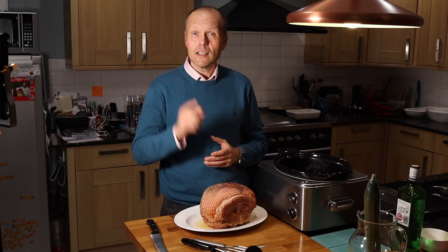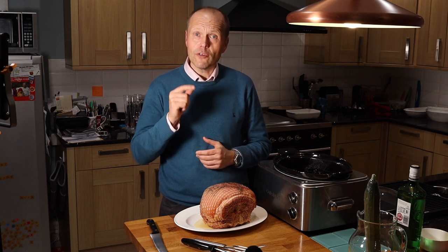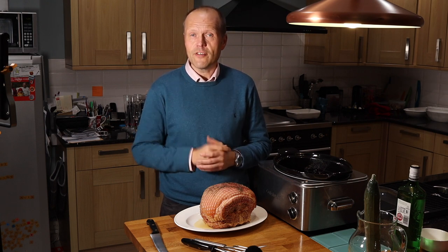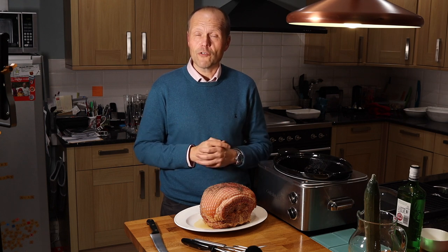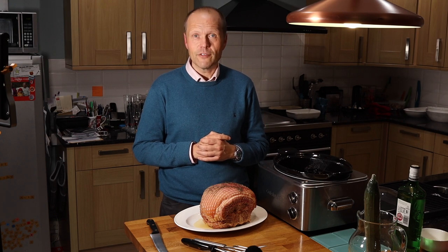Thanks for joining me today. I look forward to speaking to you again soon at The Chap's Guide. And don't forget — if you've enjoyed this video, please like it, subscribe to the channel, and click that little notification bell so you don't miss out on the future content which we will give you to assist you on your chap's journey. See you soon.